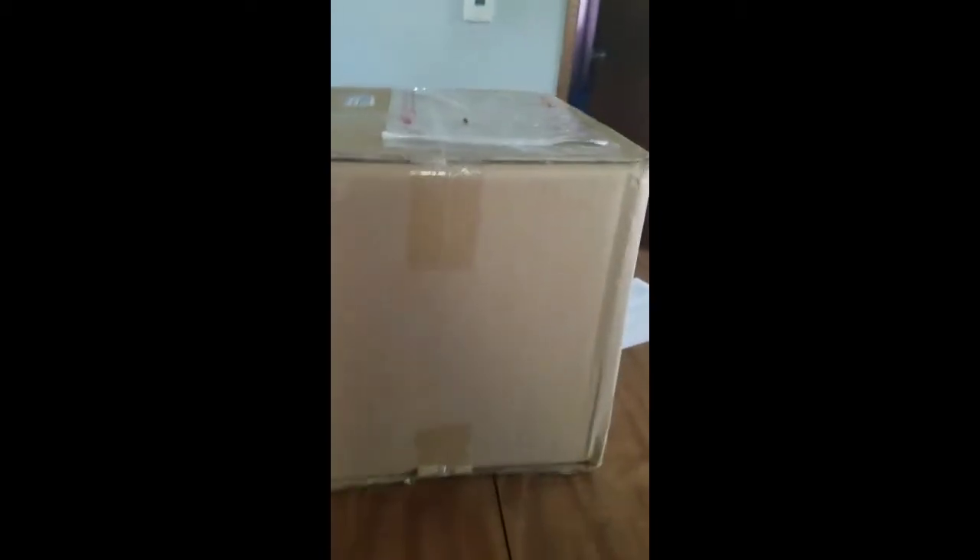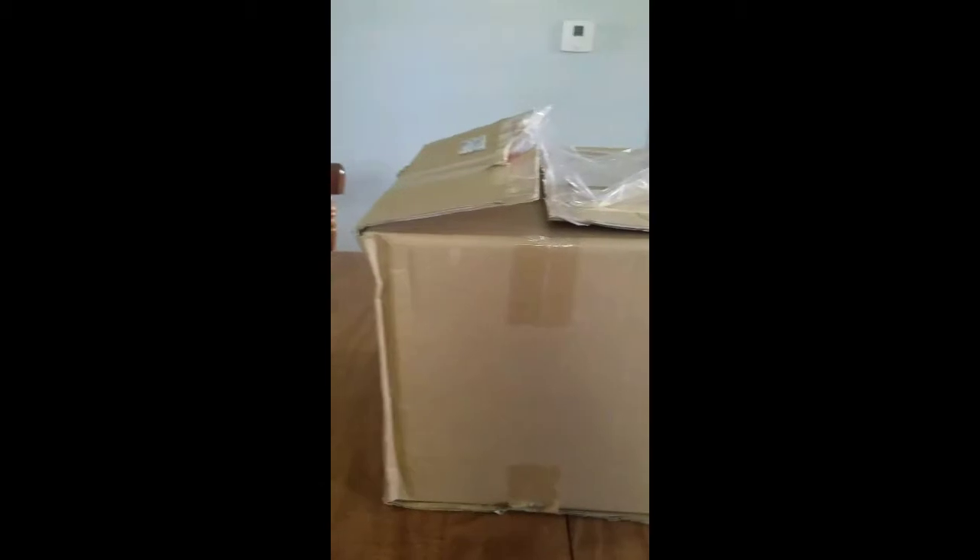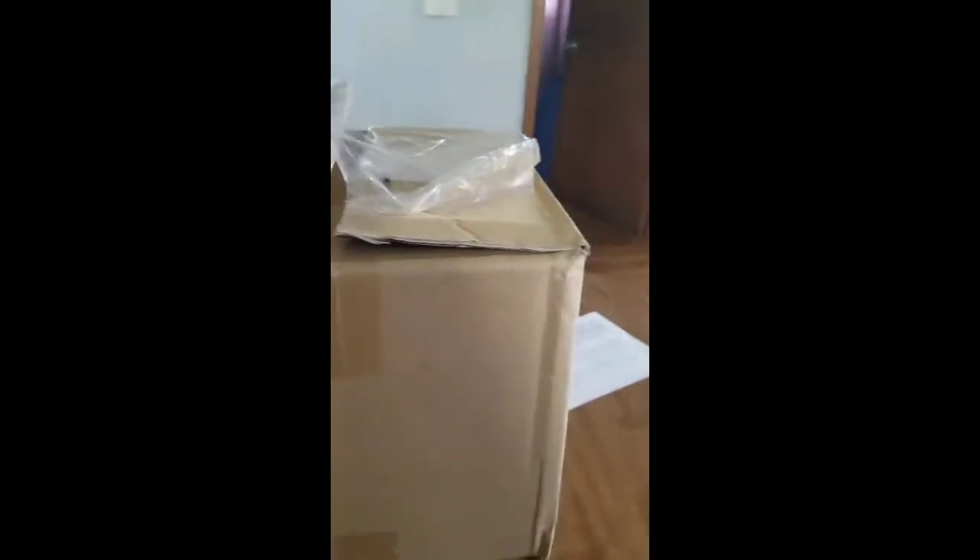So without further ado, let's unbox this real quick. Sorry about that — I just decided I would cut and just rip this open so you guys didn't have to bear through me working my way through that, but now it's open.